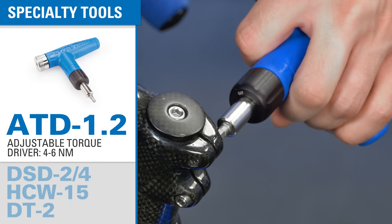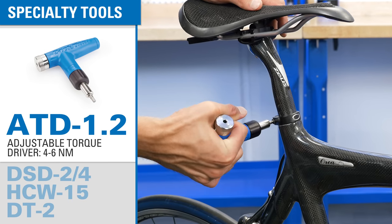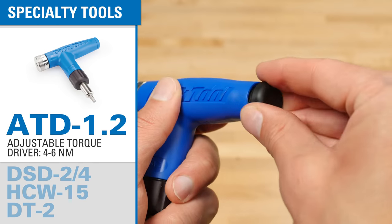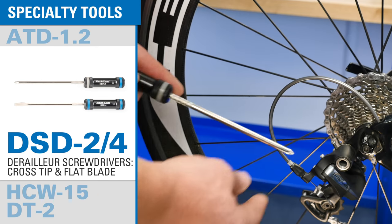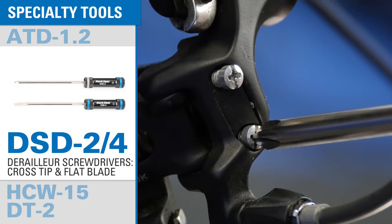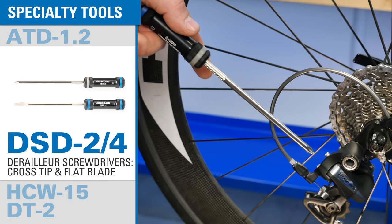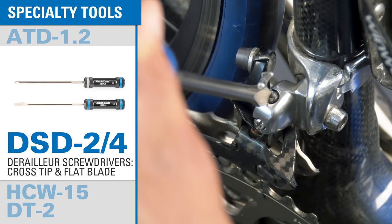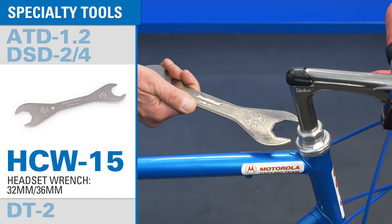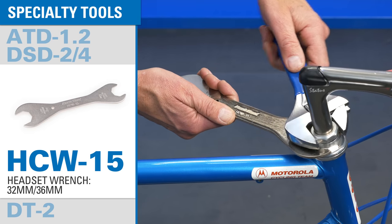The ATD 1.2 limits torque applied to fasteners, preventing over-tightening and damage to lightweight components. A set of precision component screwdrivers is great for adjusting limit screws and making other adjustments. The HCW 15 will make quick work of threaded headset adjustment.